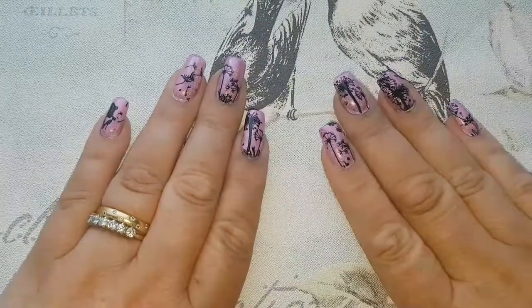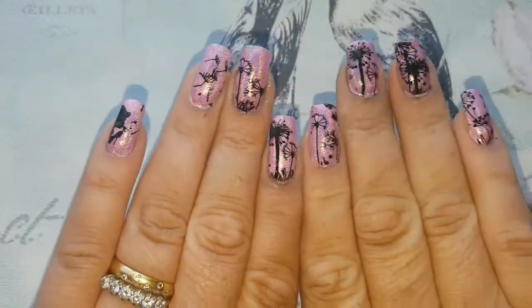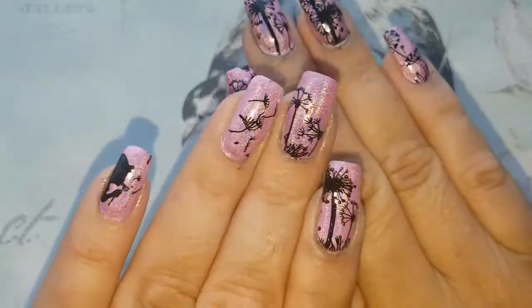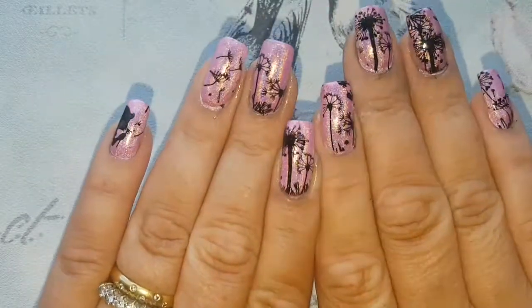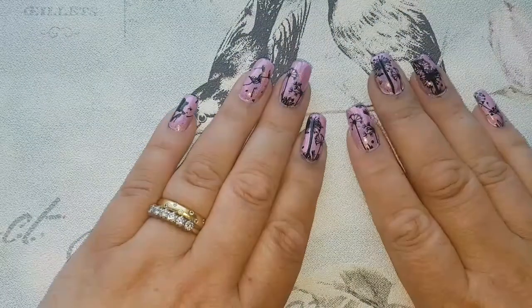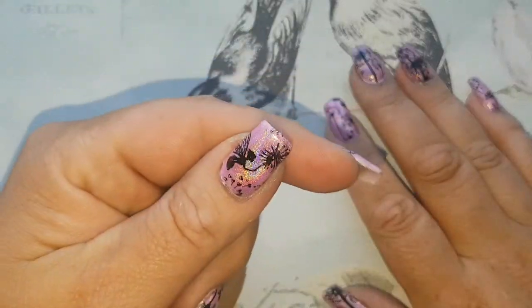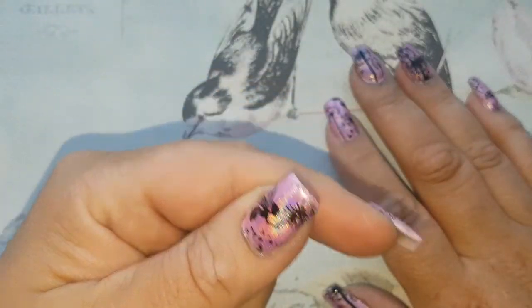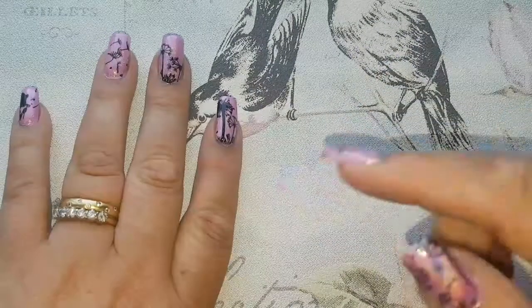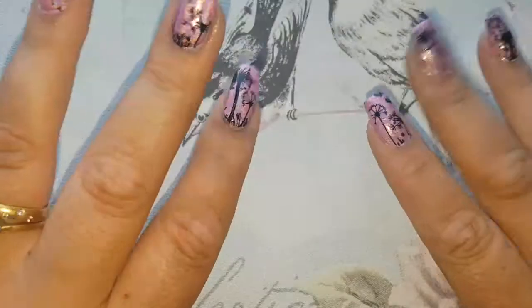Here are the final nails, guys — I hope you like them. I think they turned out really pretty. It's nice to see that hollow polish popping, especially in some natural sunlight — it's just absolutely divine. If you like them, please give us a thumbs up, don't forget to hit that subscribe button, and this box here shows our next video. Until the next one, stay safe — we'll see you soon. Bye!